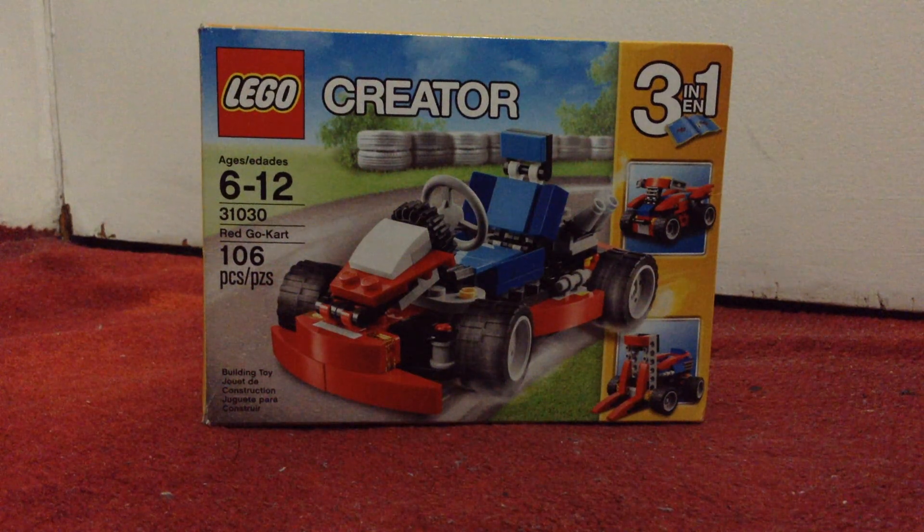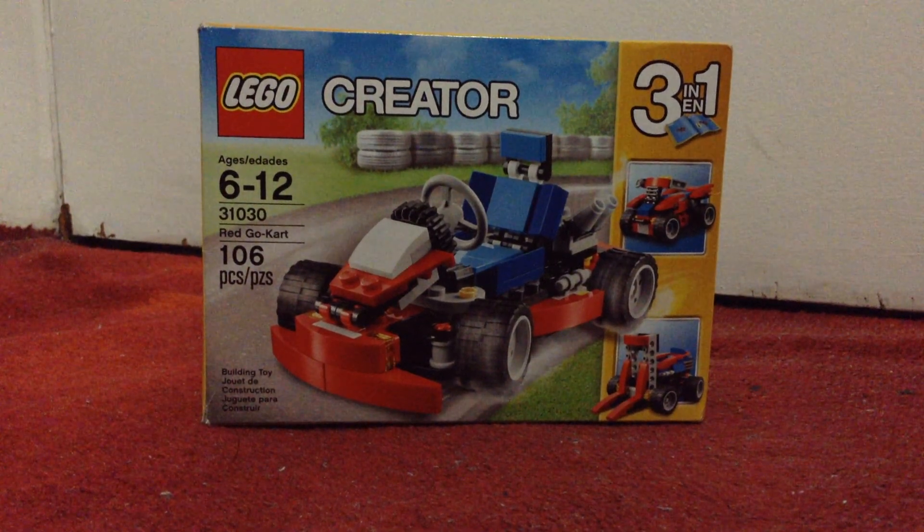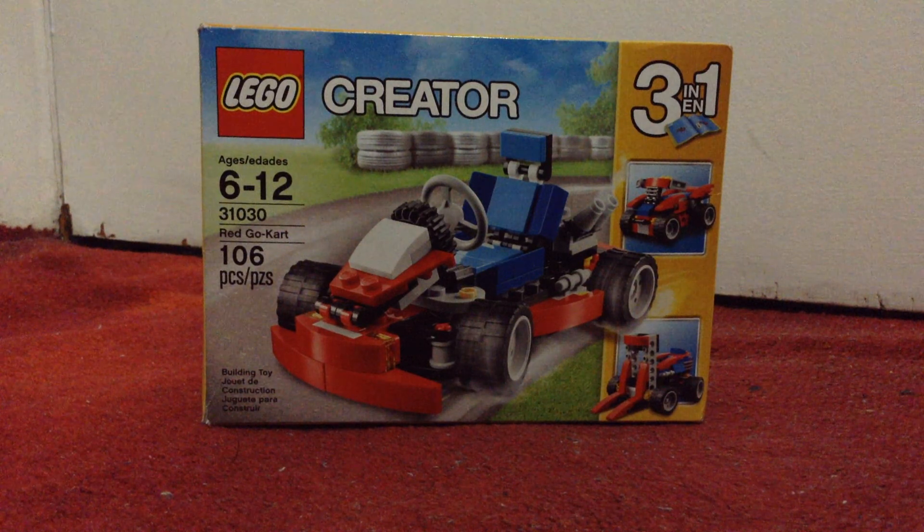Hello everybody and welcome to the first episode of the Lego Holiday Palooza! I'm going to be doing this over the holiday break. I got a lot of comments saying that my videos were boring — I know about that, I'm trying to improve them sooner or later.